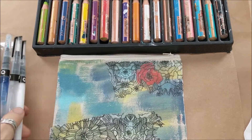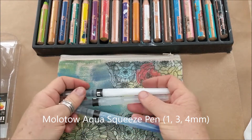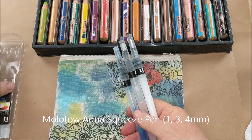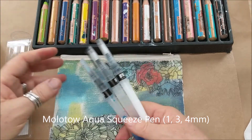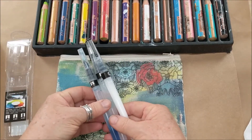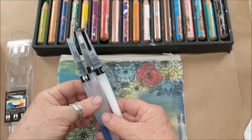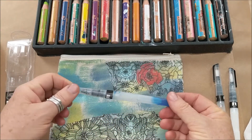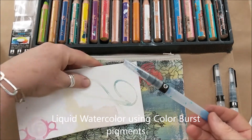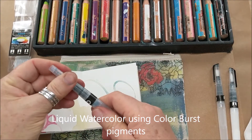We're going to demo a couple of different things today. The first is these water brushes — I have the Aqua Squeeze Pen from Molotov. I want to show you three different ways you can use these brush pens.